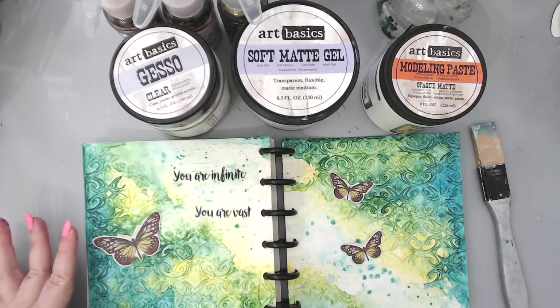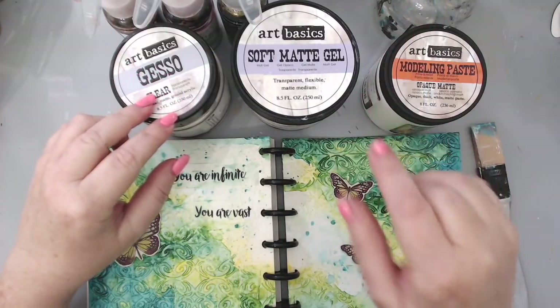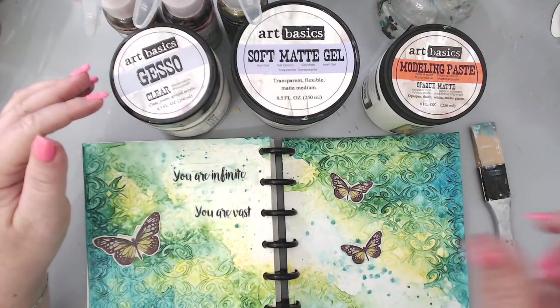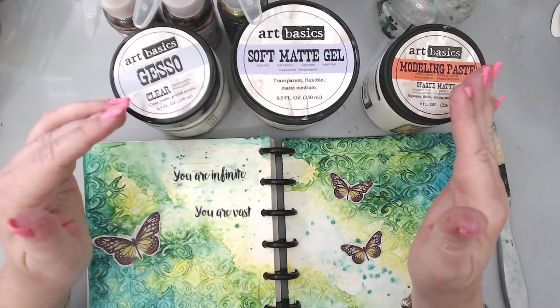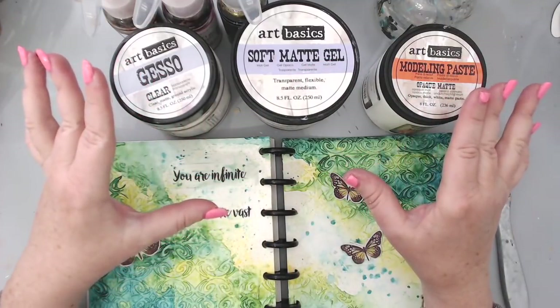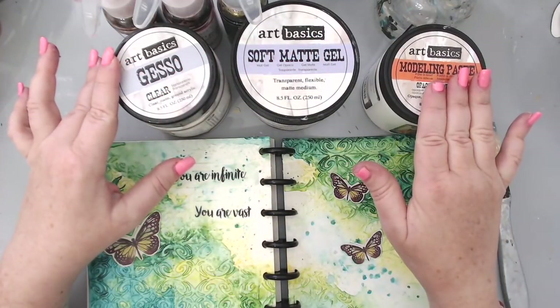I'm linking all the products I use today underneath the video in the description area. There's a little arrow right underneath the video — press it and that will show you a drop-down menu where it says 'show more' or 'description,' and that's where I put all the links to the products. If you want to purchase them you can, but you don't have to — you might already have these at home. If you're a beginner in mixed media, these are the ones to buy: the gesso, the soft gel, and the modeling paste.